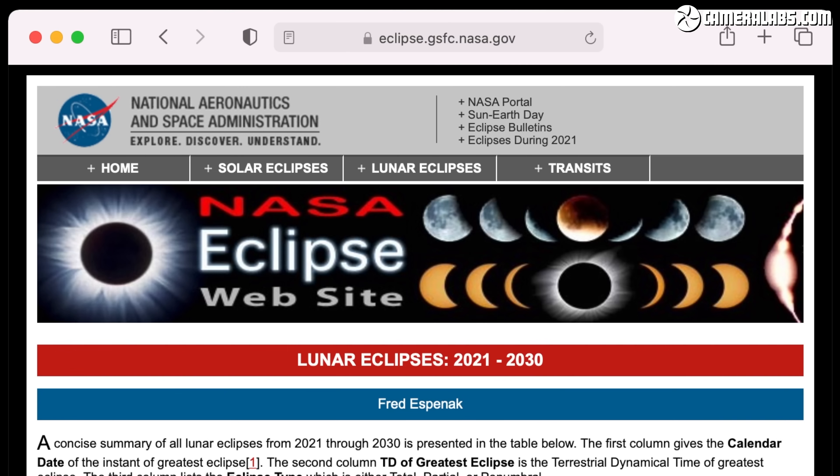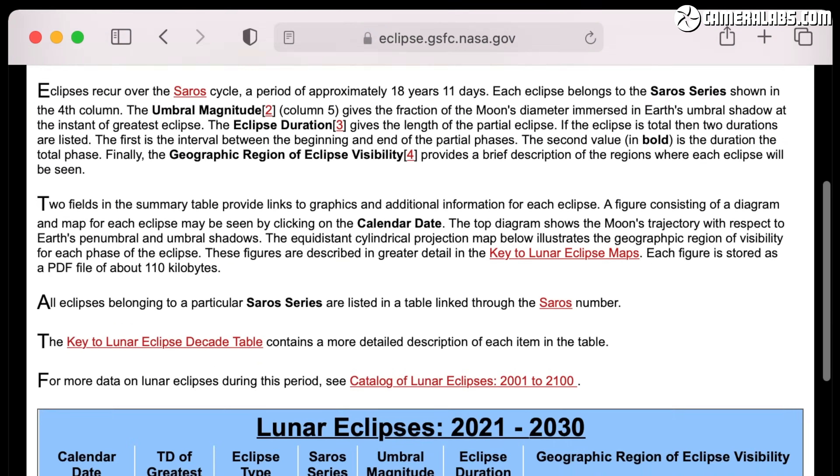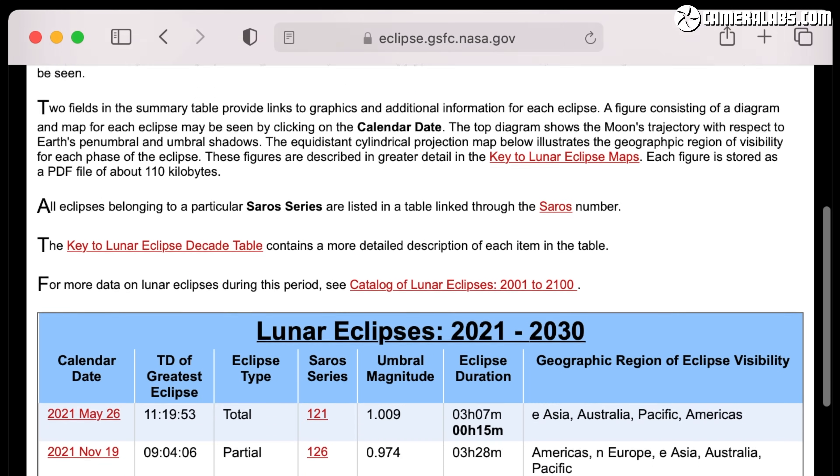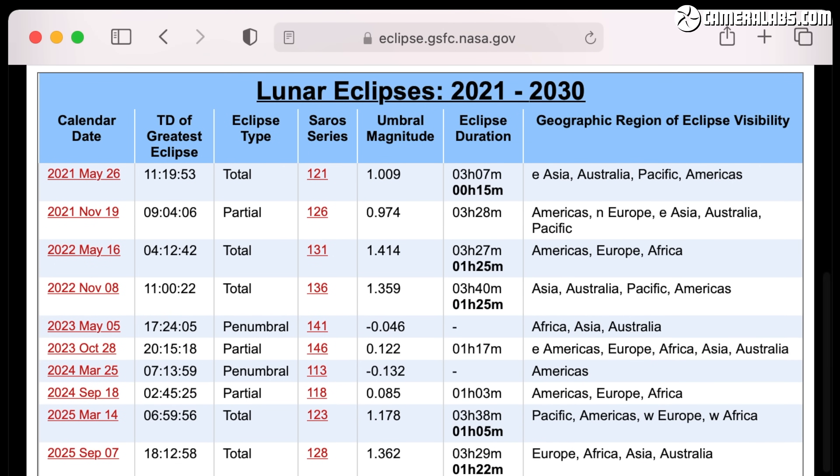Lunar eclipses are much easier to view and photograph than a total solar eclipse. There's no danger involved. The period of totality potentially lasts for much longer and they're also viewable across a much greater area. To find out where and when the next eclipse will take place, head over to the NASA Eclipse website run by the Goddard Space Centre, linked below. There you'll find details of every lunar and solar eclipse decades in advance as well as previous ones for reference.